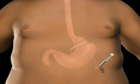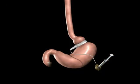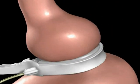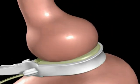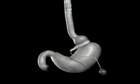Your surgeon may tighten the band by injecting saline into the injection port. As the saline is introduced to the injection port, it travels through the tube to the band. The addition of saline to the band creates a smaller upper stomach pouch, which restricts the amount of food you can eat before feeling full.